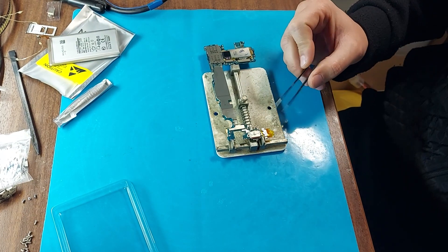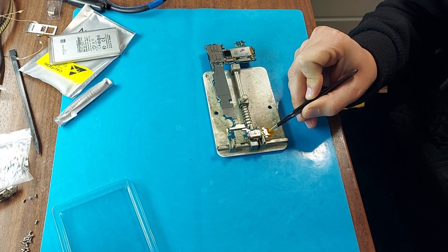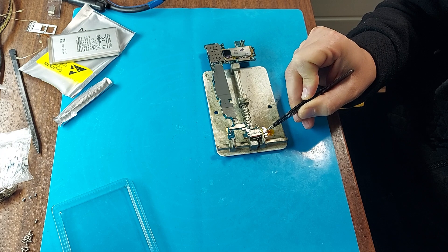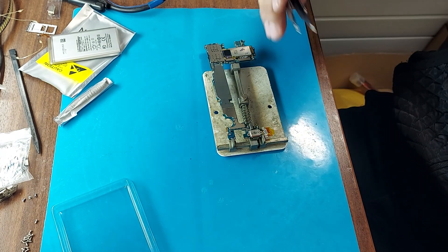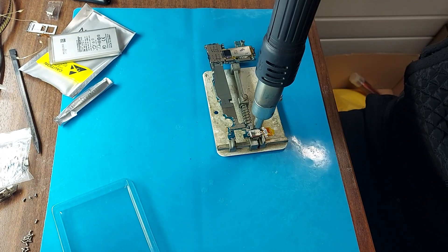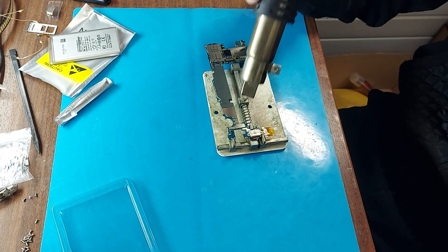Everything is ready to de-solder it. There is a microphone next to the connector. I pasted thermal tape and put a metal plate on top so as not to damage the microphone. We will heat it up, starting at 300 degrees Celsius. Now I will select the nozzle of the required size — I'll take the square one and try to remove the connector.